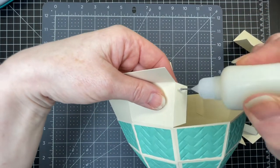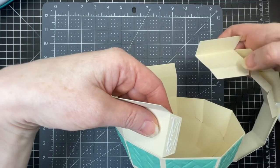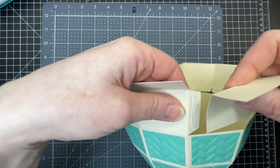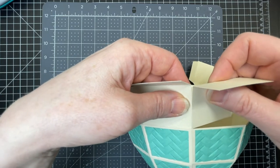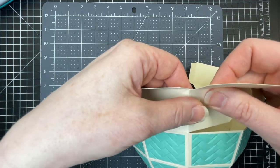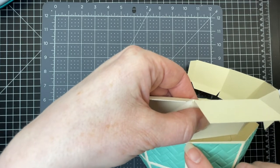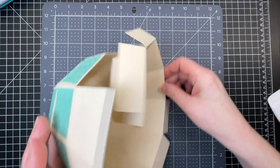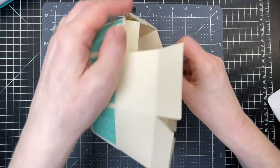I'm going to put glue on top of the tab at the end, making sure that the thin tabs are at the bottom and the thick tabs are at the top. I'm going to join my two pieces, making sure that the score line at the top and the score line at the bottom match up. Then we're going to proceed as we did for the other half.